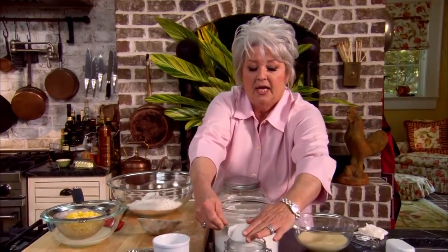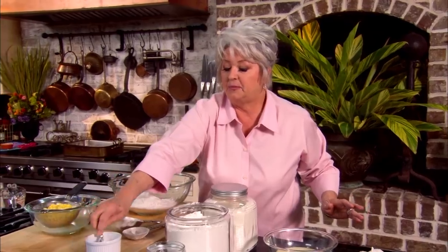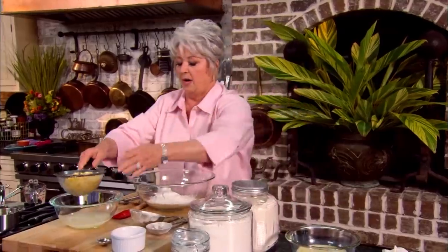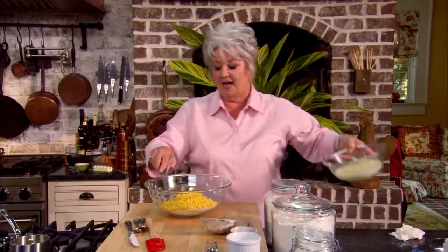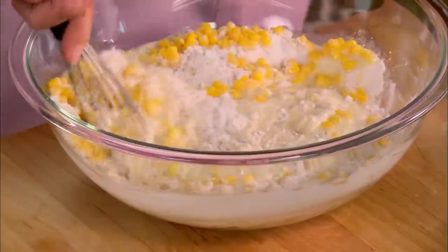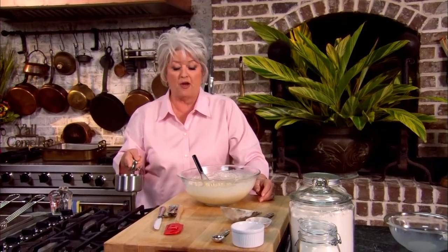I'm gonna measure out a fourth of a cup of sugar and a teaspoon of salt. Our corn has drained nicely, so in goes our corn. Now I'm just gonna beat in my milk and eggs. And the last thing that's gonna go in is four tablespoons of melted butter.